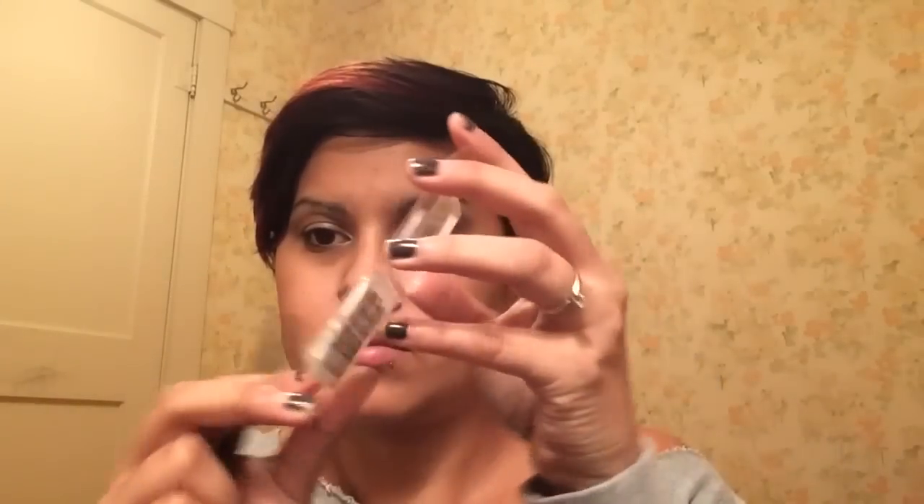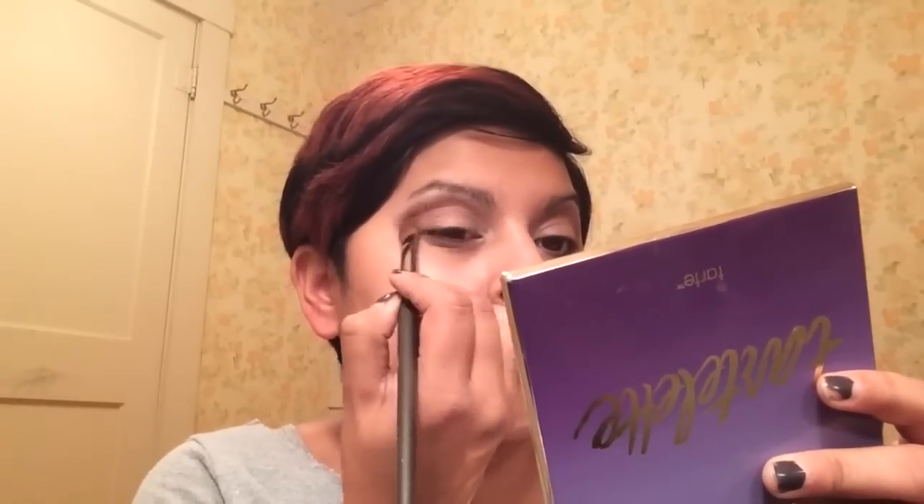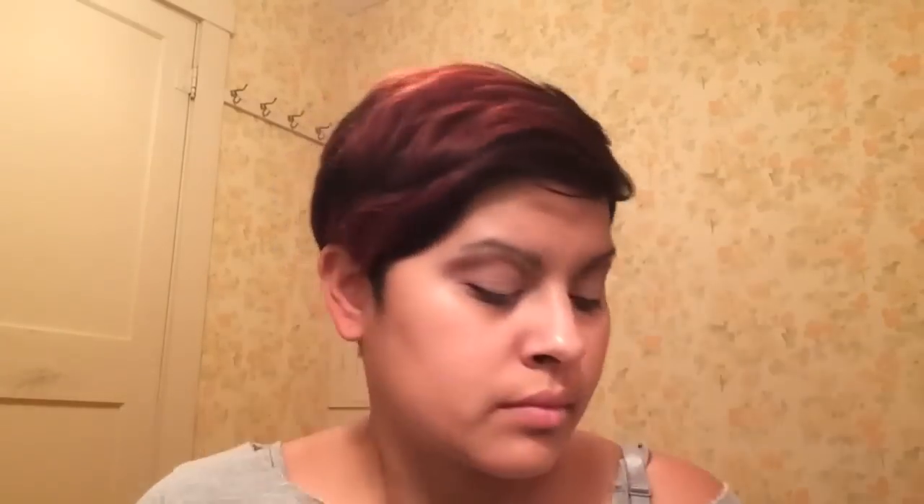Now I'm going to take this dark shade and apply it right below the shadow I just put on, from the outer corner into the inner corner. I drag my outer corner out pretty far since I have smaller eyes — this helps create the illusion of larger eyes. I'm going in with this color and the flat brush by Mud Cosmetics number 330, applying it right underneath the lash shadow, always blending upward.